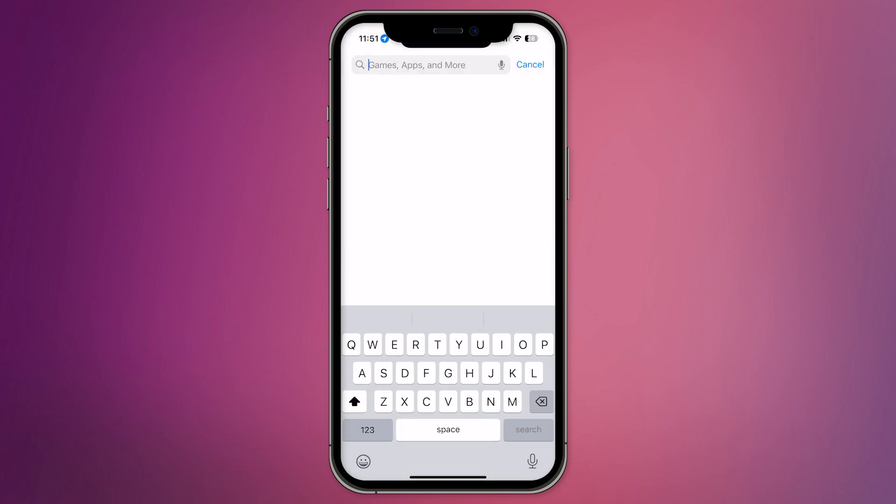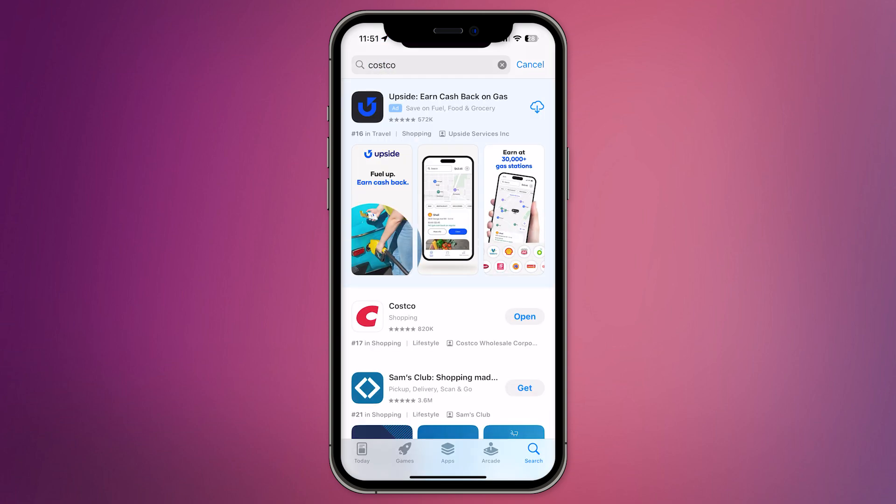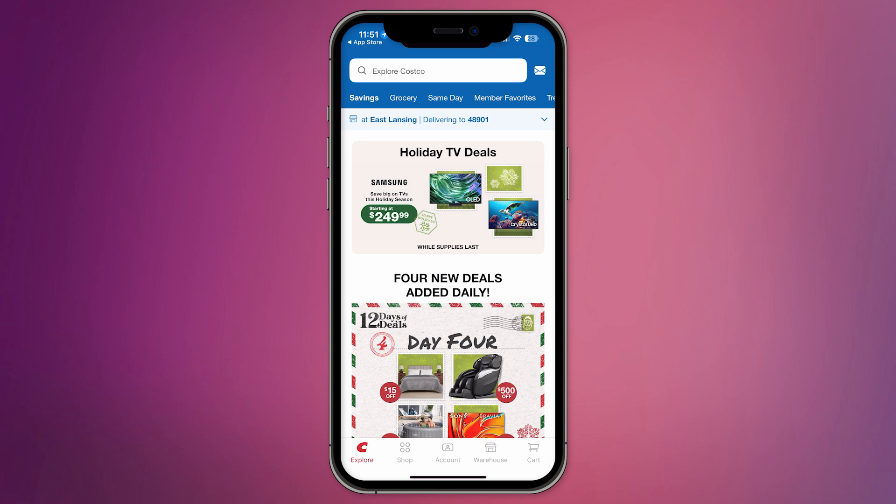Head over to the App Store and download the Costco app. Open the app and sign in with your Costco membership account. You can then link Apple Pay from there.